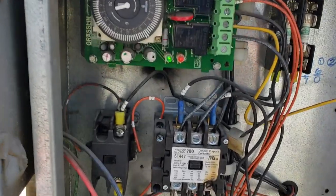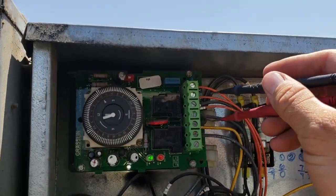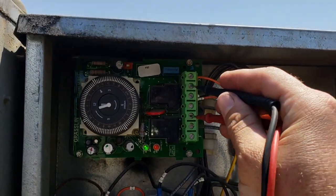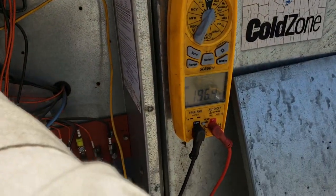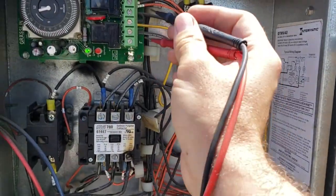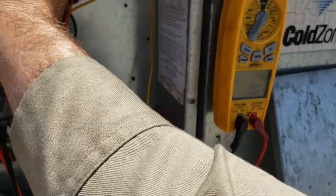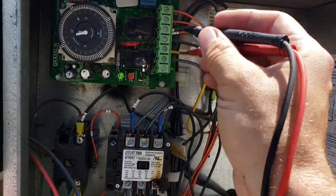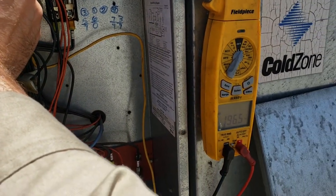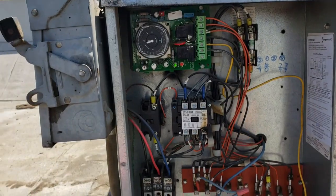Check the time clock — want to be careful this thing doesn't short on you. From one to N: 196, that's good. From three to N, that's our heater circuit — we should have zero, that's good. From four to N: 195, that's our refrigeration circuit. So the defrost clock is sending power where it's supposed to be.